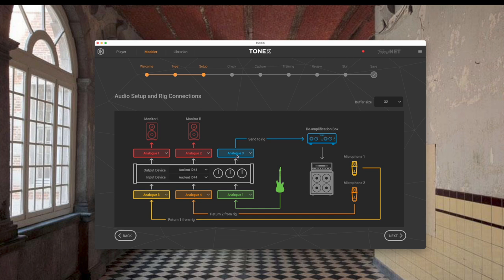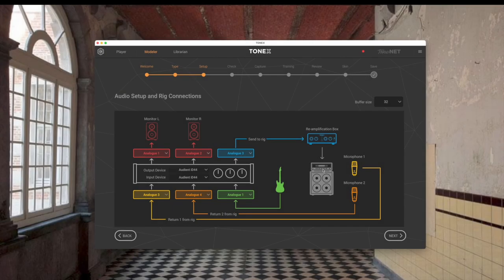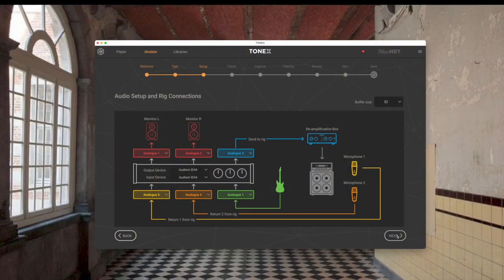From the 'To Amp' output on the Tonex capture, you go to the input of the amp. Then you have your microphone one and microphone two choices for how the signal is captured back. That's coming back on analog three from my Captor X. Microphone two I'm not using — I could take the right XLR out from the Captor X to analog four, but this isn't a stereo device anyway, so I'm just using analog three and ignoring analog four. My outputs go to my two studio monitors and headphones.